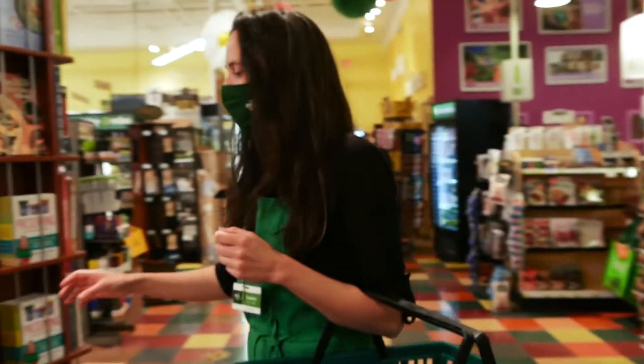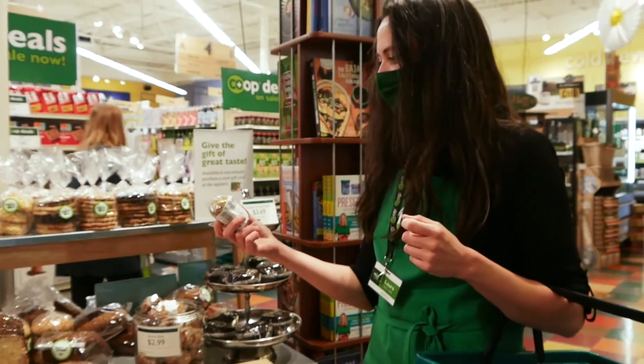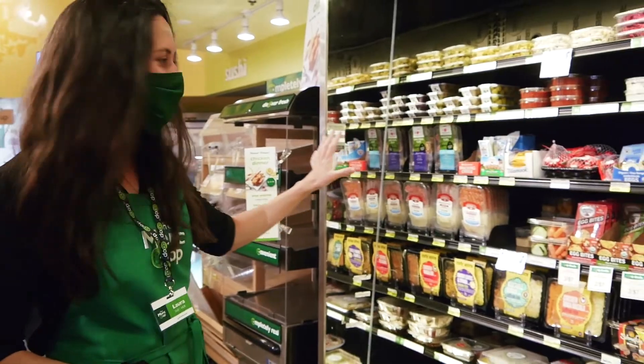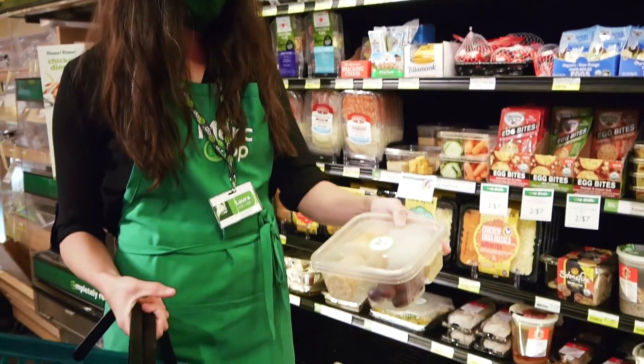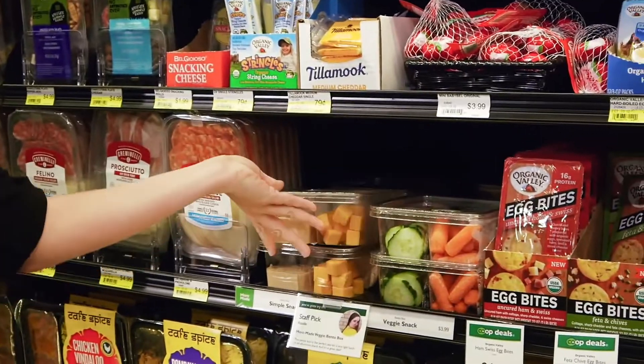Similar to what we're making today, the bakery has what they call bumblebees. They are delicious. They come in packs of three. The co-op also has a bunch of pre-packed snack things. The snack boxes have hummus and crackers and cheese and grapes. There's also pre-packed dips and salads and things like that.